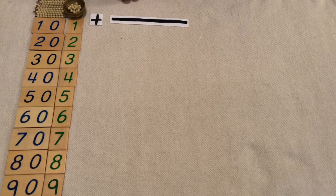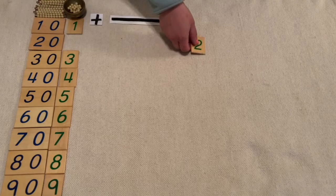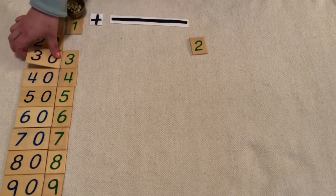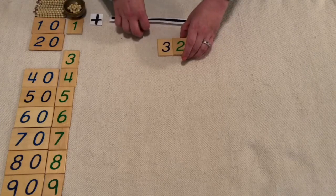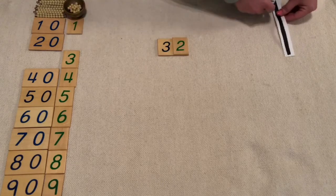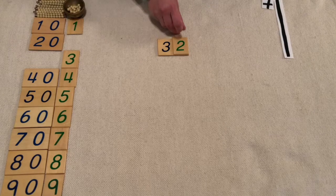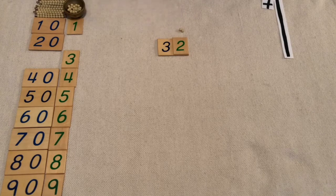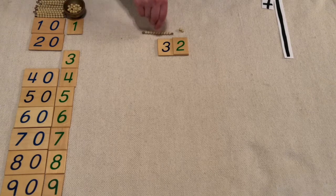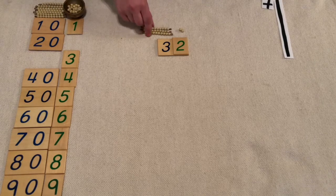Let's start with two units and three tens to make 32. We'll always start with our units, so we need one, two — two units. Now we need three tens: one ten, two tens, three tens.